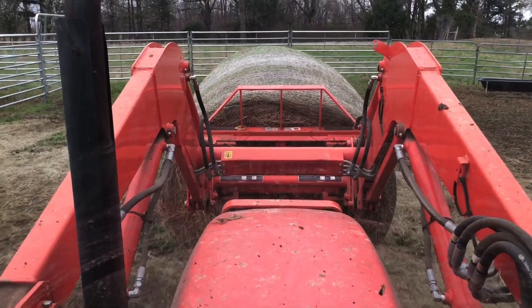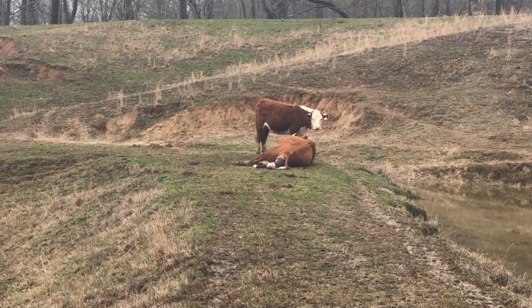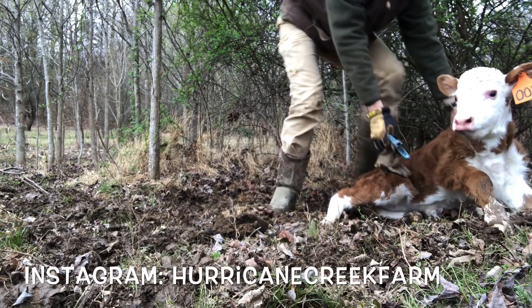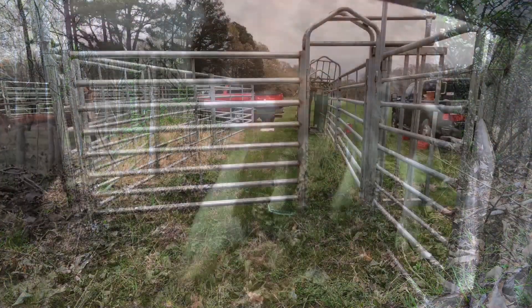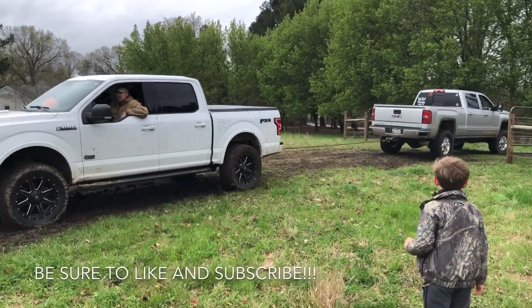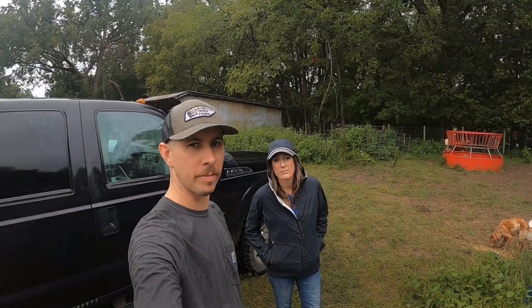Alright everybody, today we're going to preg check a few cows and heifers. We'll preg check some cows and heifers and have the most beautiful cow hand you'll see anywhere here to help me. We're going to get these girls in and do a combination of palpation — rectal palpation, reaching in there and feeling around — and blood testing to see who got bred and who will be calving next spring. Let's get after it.